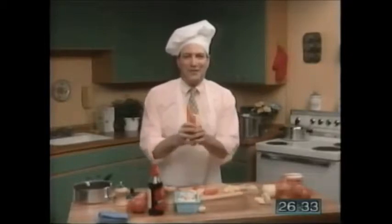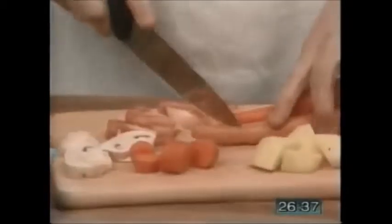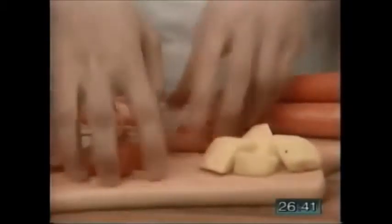Now, slice a few carrots. Don't these carrots look delicious? They're from my garden. Slice, slice, slice. There we go. Into the stew.